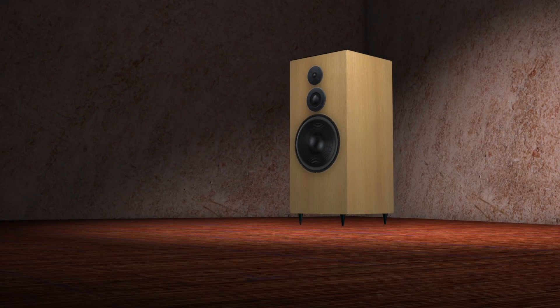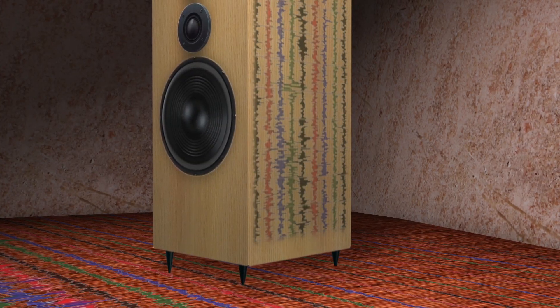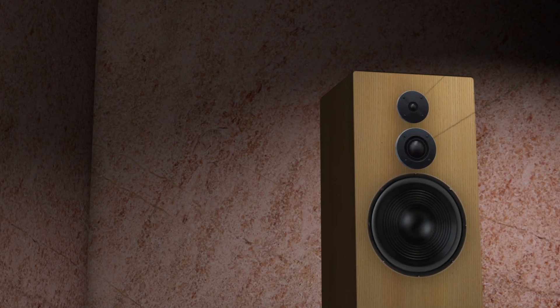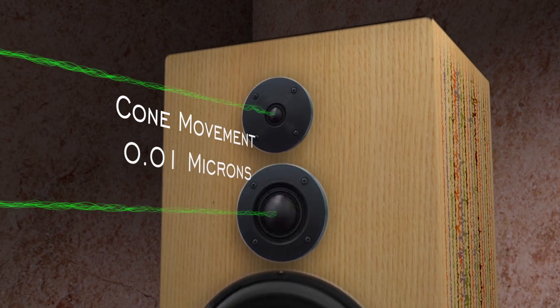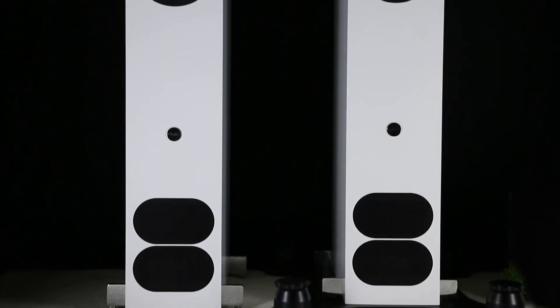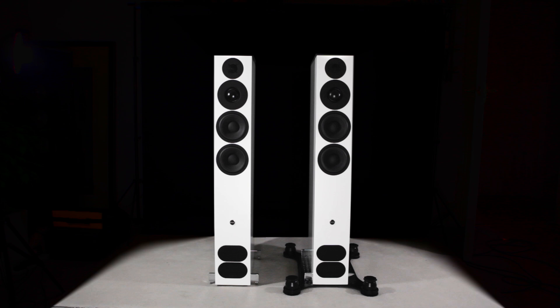The vibration in the earth transmits through your foundations, up through into the floor of your room, through the spikes, into your speaker, causing the whole cabinet to vibrate with this background noise in the earth. This is not a good idea when you consider that if you are reproducing fine detail of your music — the decay of a cymbal or reverberation at the end of a big chord in a concert hall — the cone could be moving as little as 0.01 microns. You are swamping the speaker with a hundred to a thousand times the vibration of the cone, which is easily swamping your music. When you put it on the podium, all of the background vibration in the ground is eliminated from the cabinet, allowing the fine detail of your music to come through unimpeded.